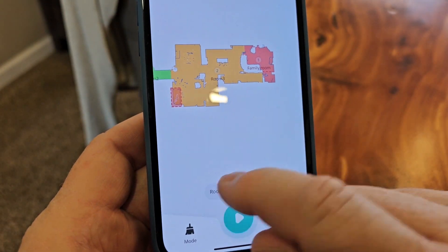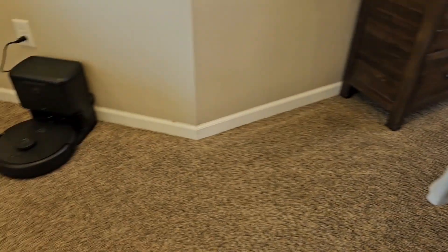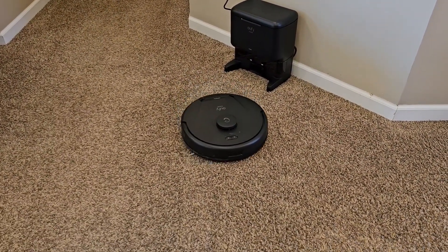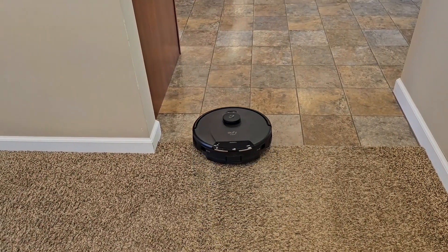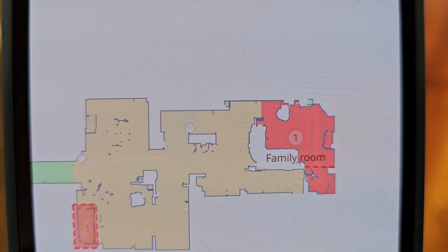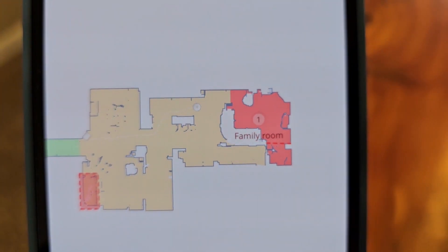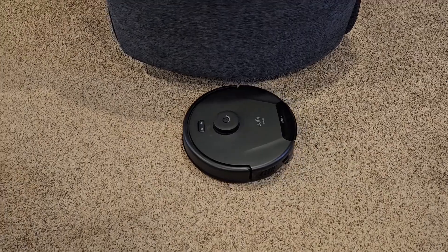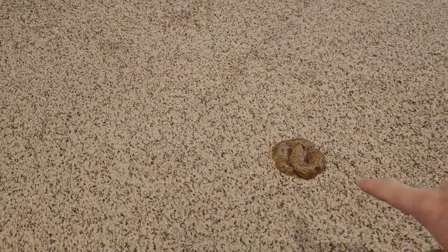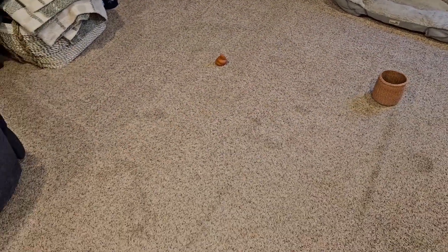Let's have it clean a room. Let's clean this one and hit play. It's going to undock itself and travel to that room. There it goes — I can see where it's going, that's live, pretty much exactly where the robot is in my house. It's going to the family room to clean. It's going around the perimeter of the room first, then it'll start cleaning the interior. I've got some fake dog poop that's low to the ground and a basket that's higher — let's see if it misses them.